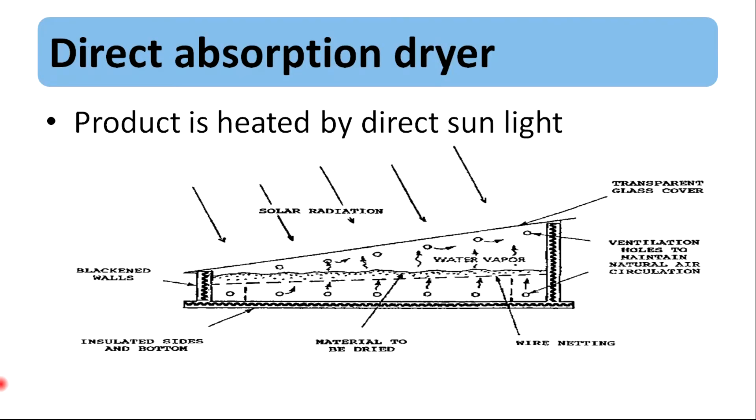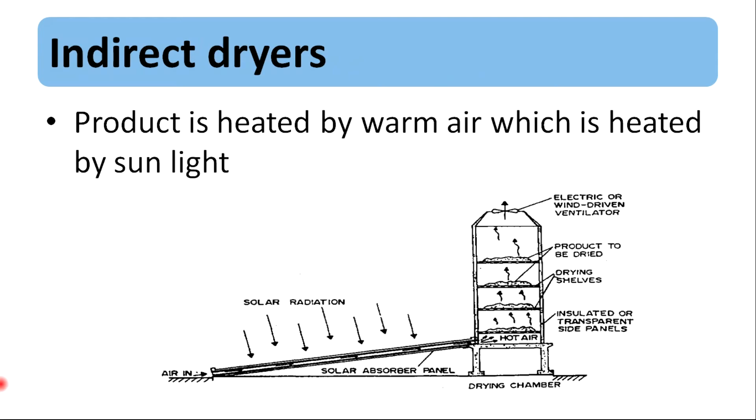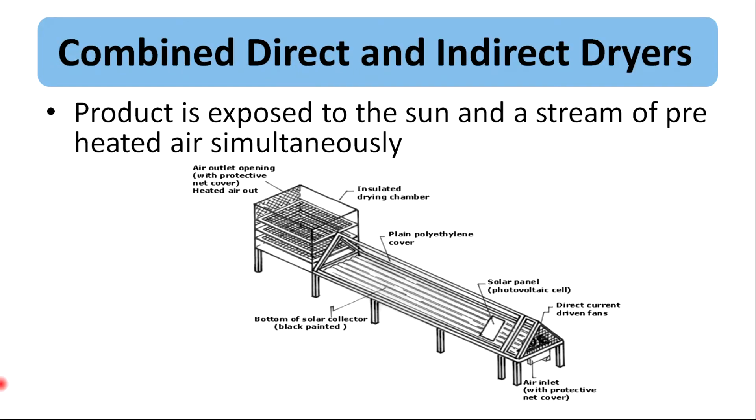In direct absorption dryers, the product is heated by direct sunlight. In convection dryers, the product is heated by warm air which is heated by sunlight. And the combined dryers dry the product with the sun and a stream of preheated air simultaneously.